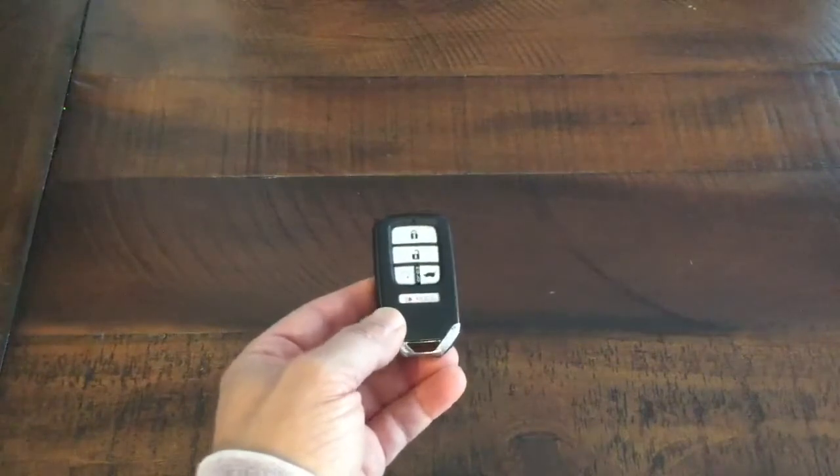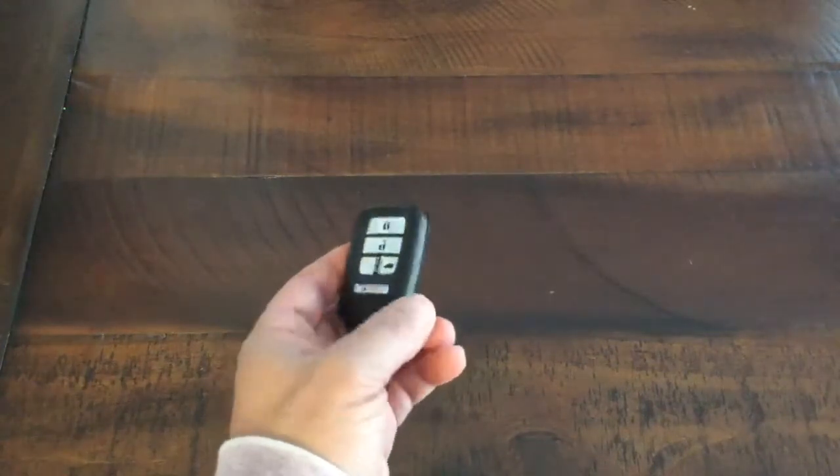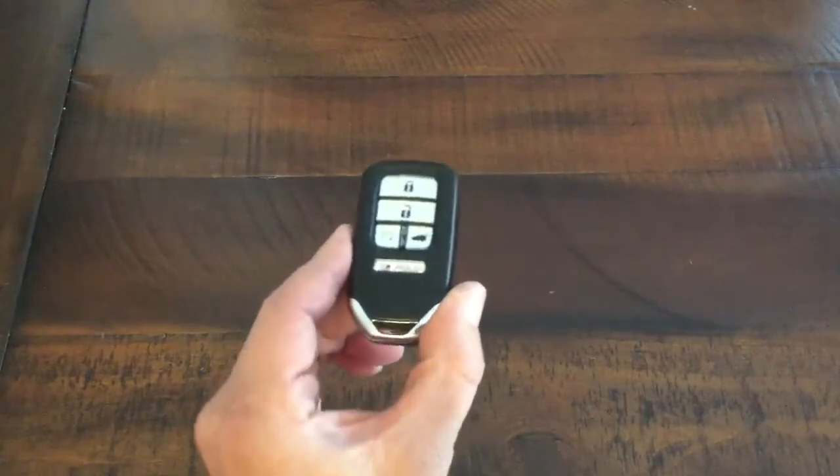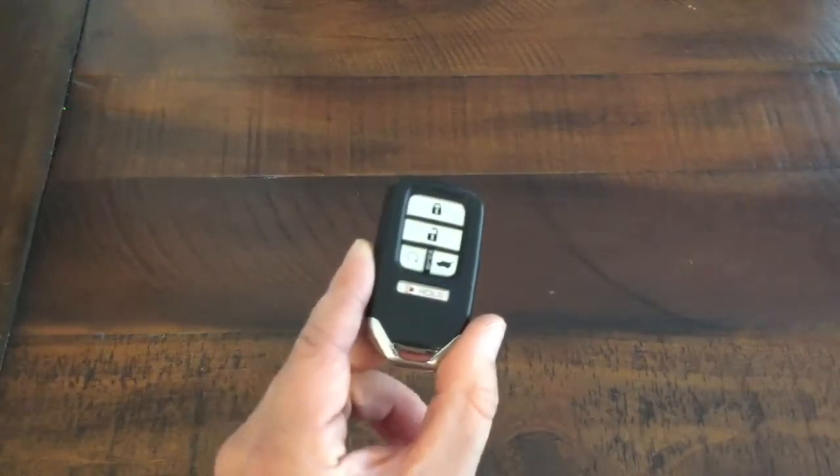It could be the Pilot, the Odyssey, the CR-V, the Civic. If you have a recent model, you have a key fob like this. And every once in a while, maybe every year, year and a half or so,